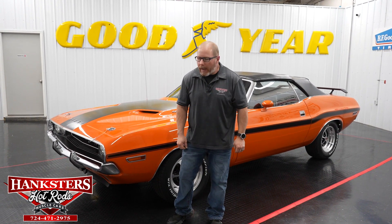Welcome back folks to Hankster's Hot Rods here in our Homer City, Pennsylvania location. I am John Oaks and we are going to go over this new addition to our inventory with you today. It's really nice to have a car like this — a Mopar, a 1970 Dodge Challenger, a convertible, and a 426 Hemi all to boot.